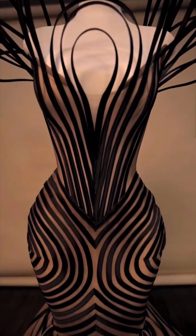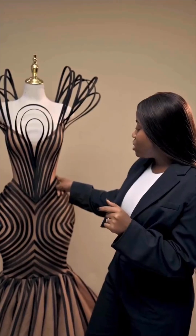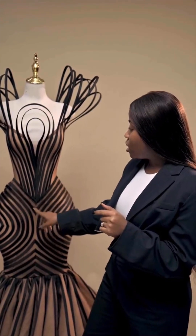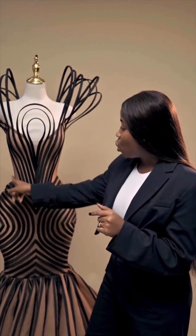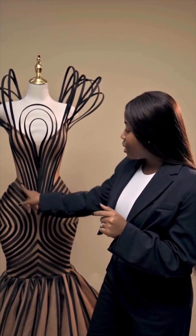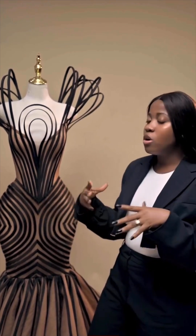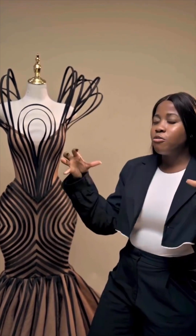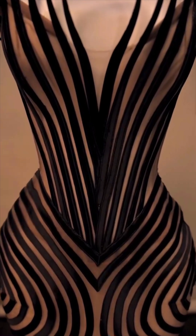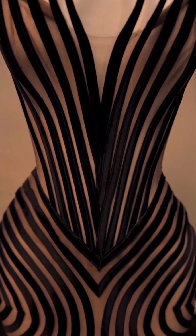Thank you guys for watching. I hope this video was insightful and helpful and helped you open your mind to the simple things in this dress and how to recreate your own design. Thank you for staying tuned — if you are not yet subscribed, subscribe, like my videos, and share with your family and friends. Until I see you in the next one — I love you and I care, bye!